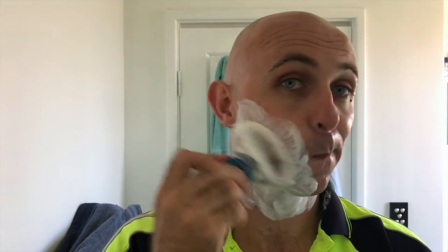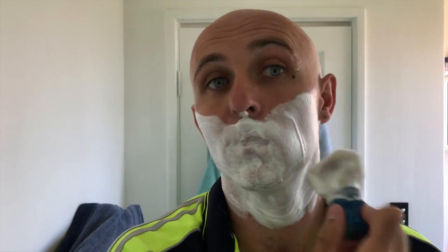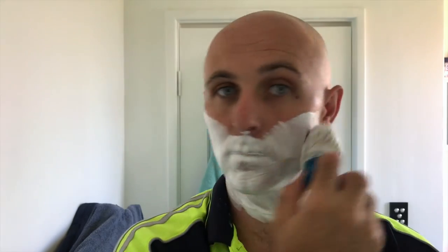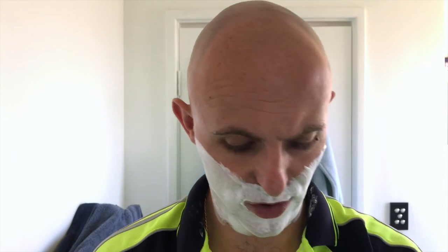I'm just going to lather up again — I'm loving this soap. Now that's a very thin layer of soap, but I tell you what, the slickness is just off the charts.